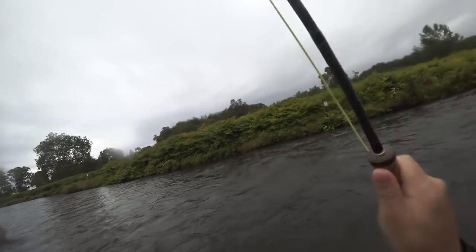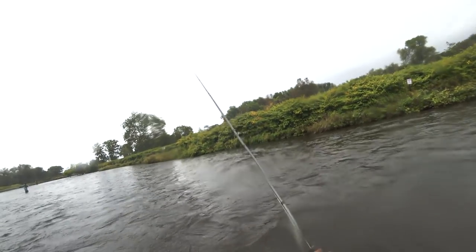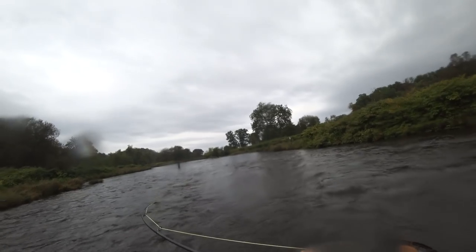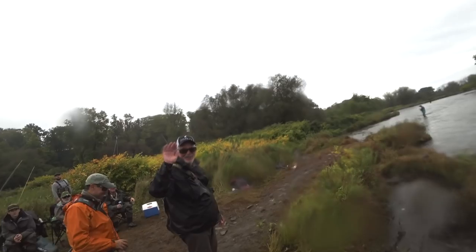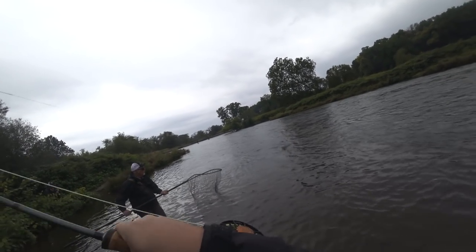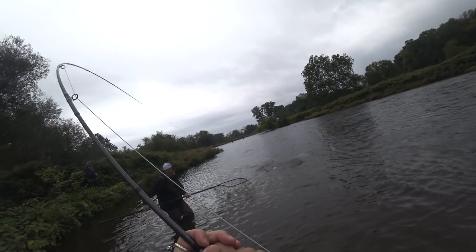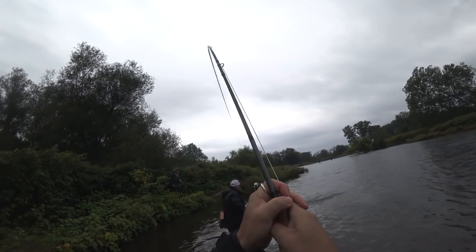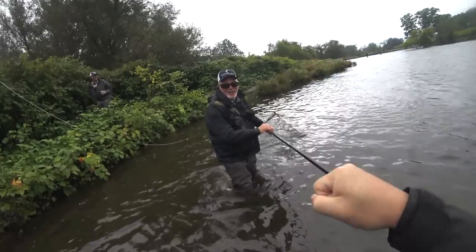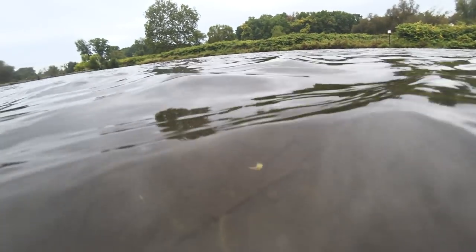It was raining all day so the bite was a little slow that day. We started dead drifting some eggs and we started to hook up on some fish.